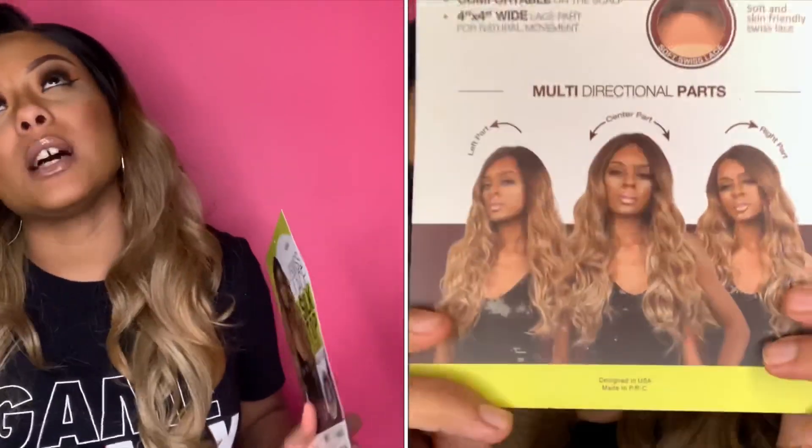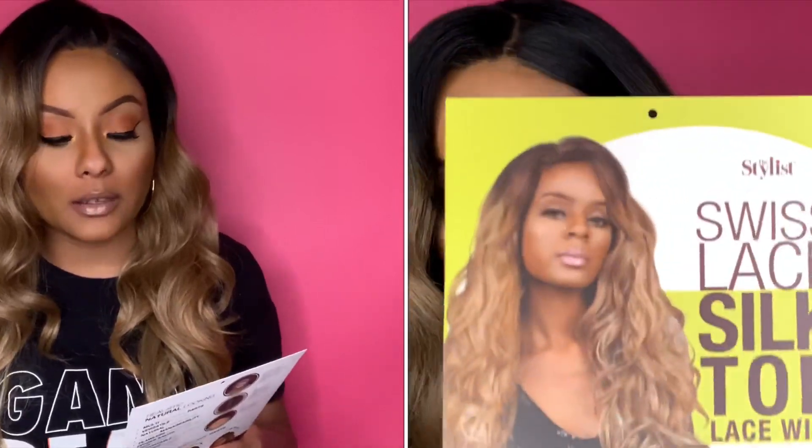The company that this wig is from is the Stylist Company. I believe I tried another wig from them and the texture was really nice, but yeah, this is the second one I'm trying from them.